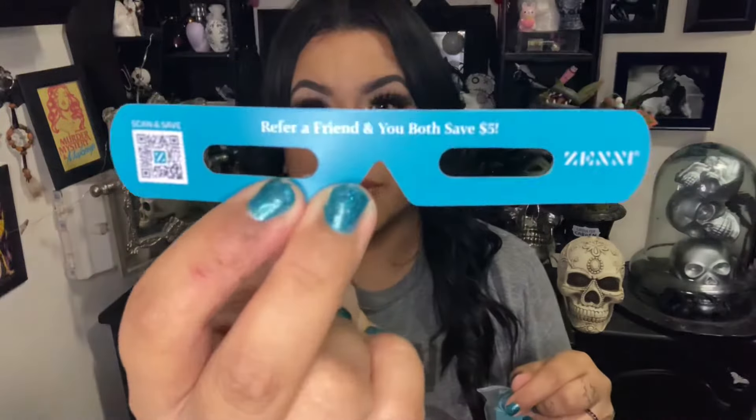It came with a little beautiful turquoise case and this little card that says 'Refer a Friend' — you both save $5. I bought this with my own money. It comes with a little baggie with instructions, and it was beautifully wrapped with a little cloth.